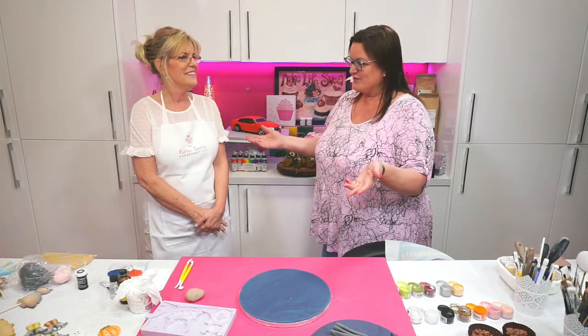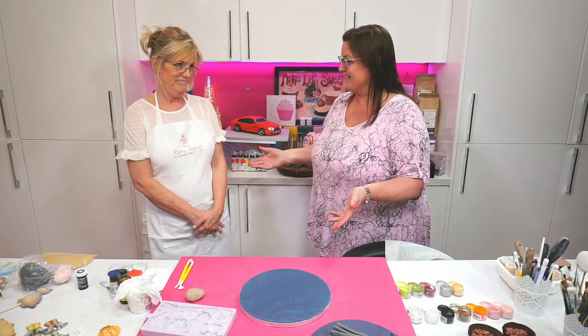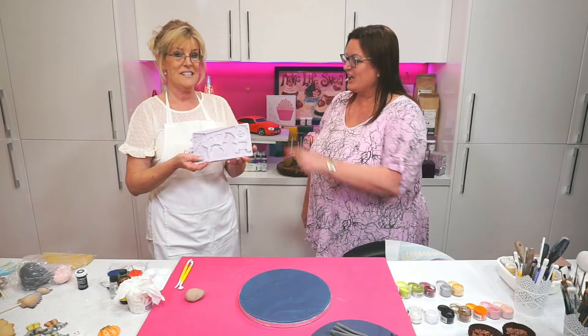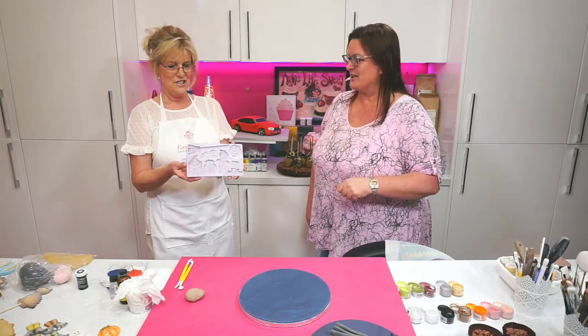It comes around very quickly, doesn't it? And you've got another new mold, Karen. I have. Halloween — it's time. I have to say, I absolutely love it.